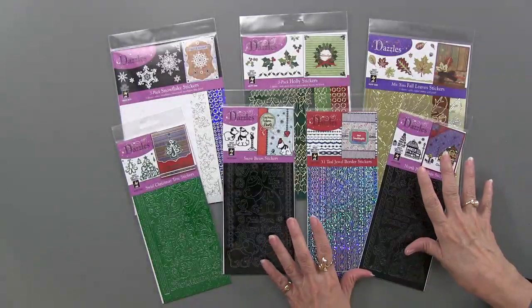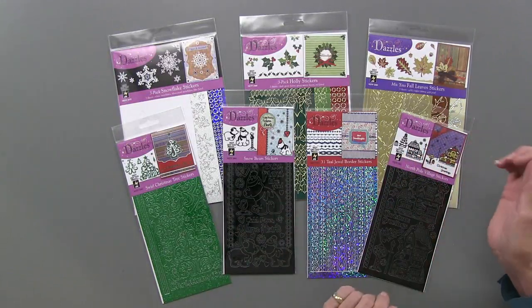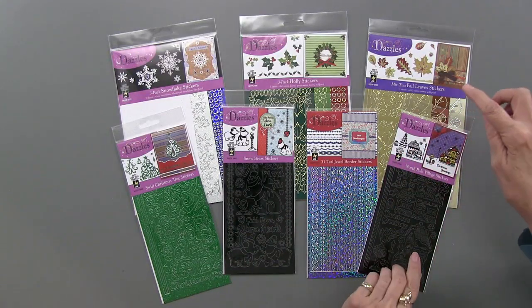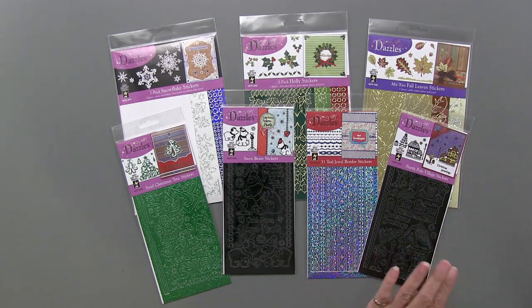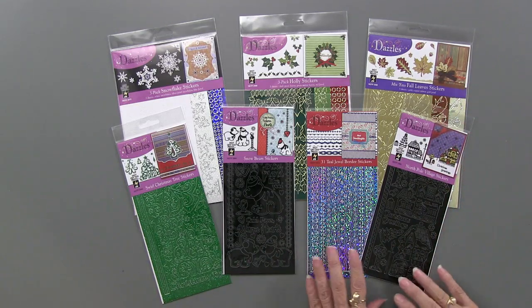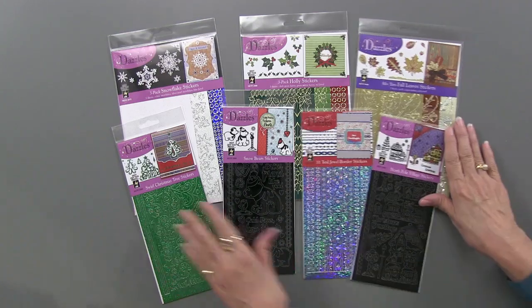Here are the Christmas dazzles — we'll show you each of them as we get into the project. Yes, I know this says fall leaves, but it's okay, we're kind of easing into Christmas. There are lots of them, as you can see, but let's get into the projects.